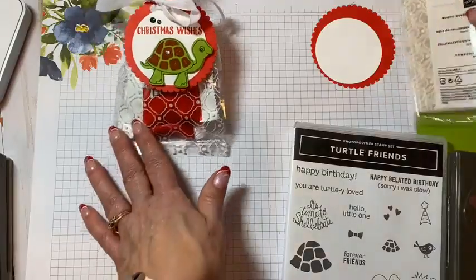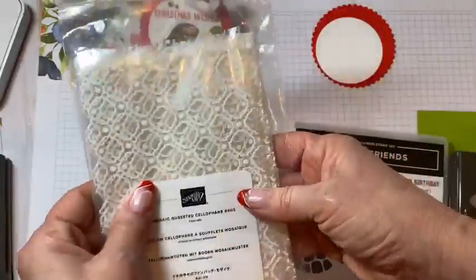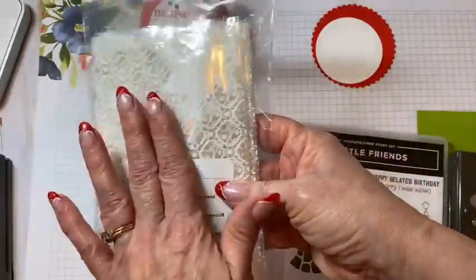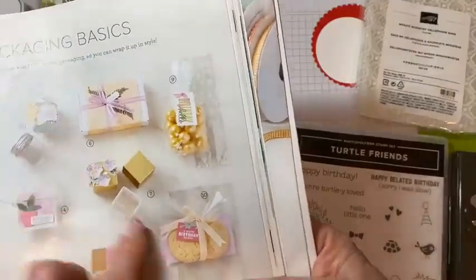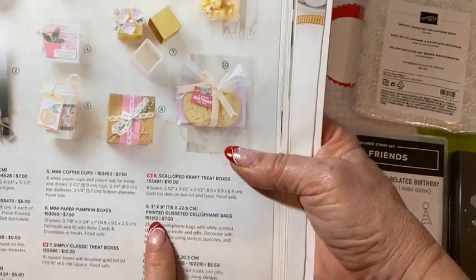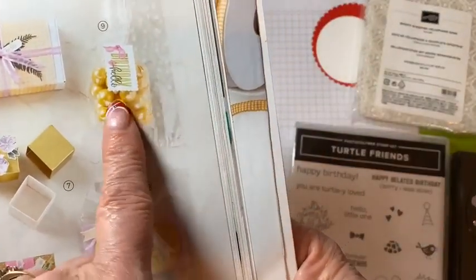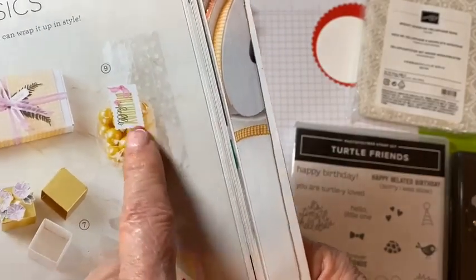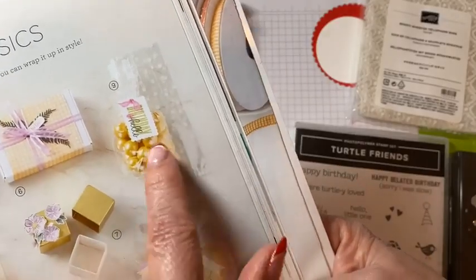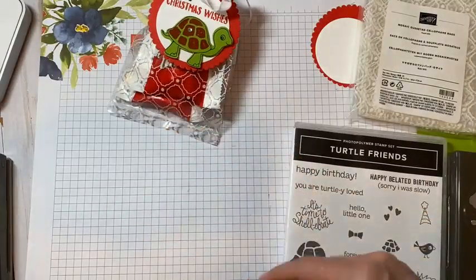I'm actually using a retired cello bag. I know it's retired, but it's something you can switch out for if you want to get cello bags. Stampin' Up has the printed gusseted cello bags. This one has just a little bit of a dot on it, so you can really see what's behind it. It actually might be a little better because you can see what's more presented in your gift.